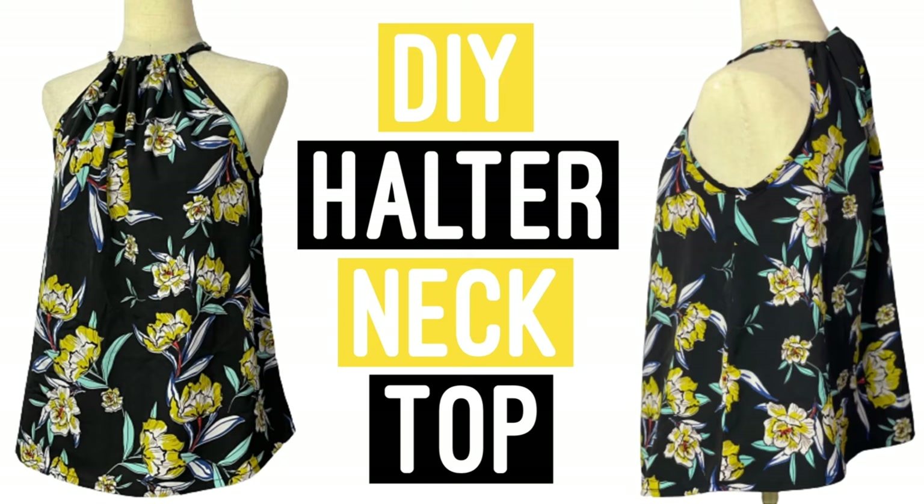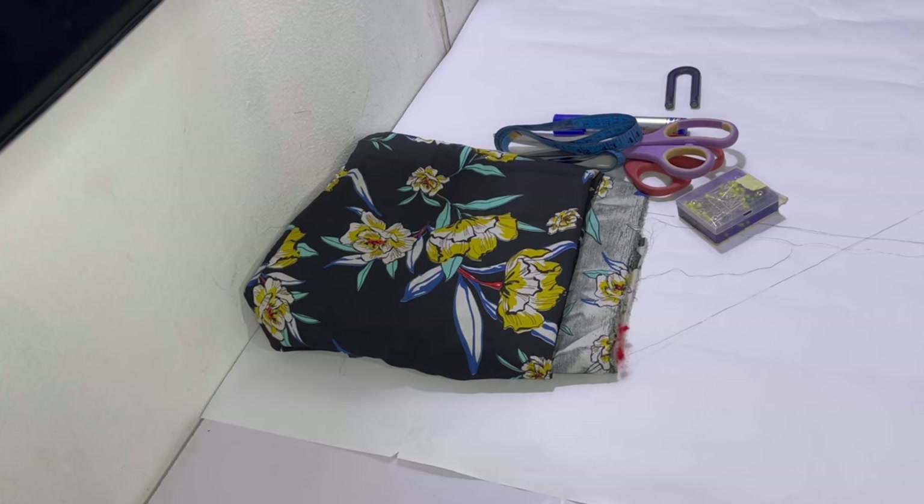Hi guys, welcome and welcome back to my channel. In today's video I'm going to be showing you how to make this simple alternate top. It's really chic and trendy and appropriate for the summer. If you're in Nigeria or any other country where it's summer, this top will be absolutely perfect. It's really easy to make and I'm going to show you just how to make it.